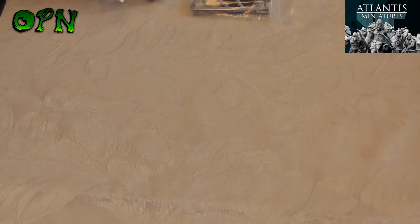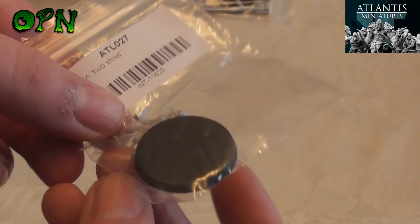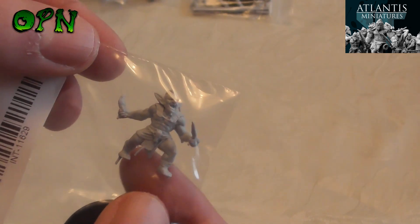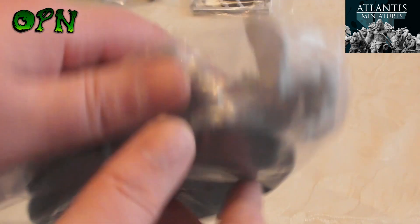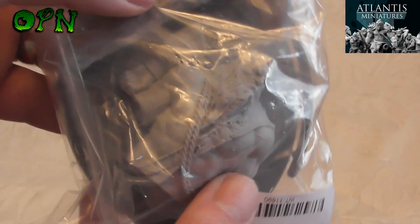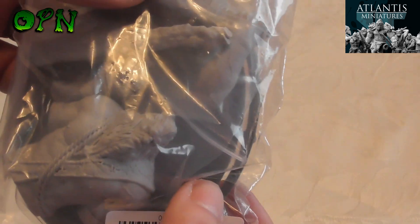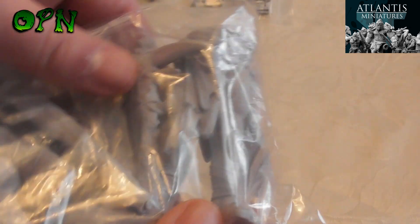The next miniature is this tiny little goblin called Goblin Two Shivs, because he's got two knives. Absolutely stunning detail on these minis, they look absolutely wonderful. And last but certainly not least, we have this absolutely huge giant — it looks like something from World of Warcraft. Absolutely epic, guys.